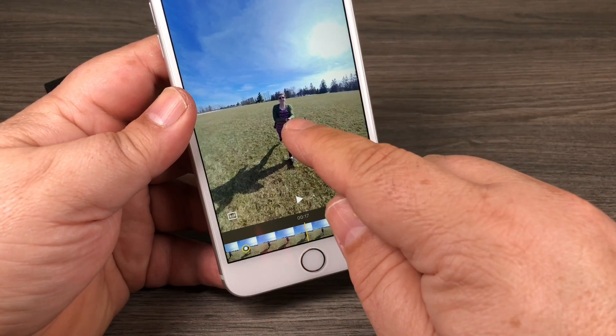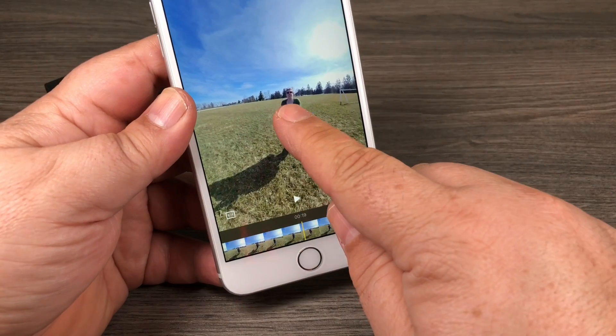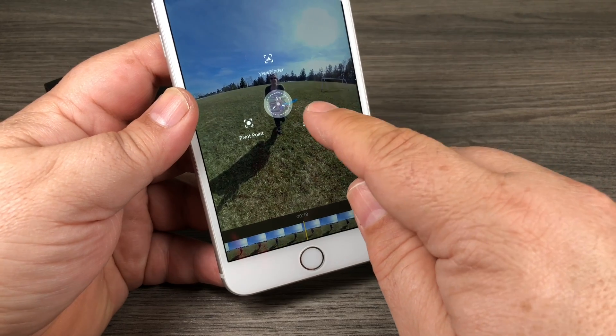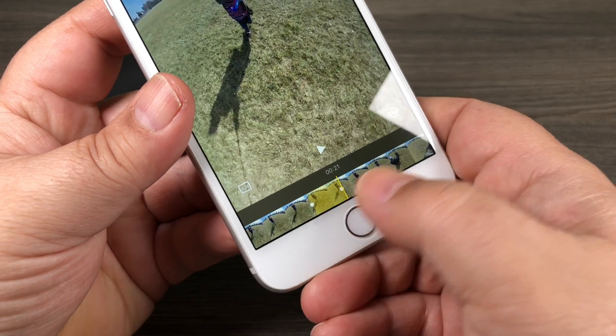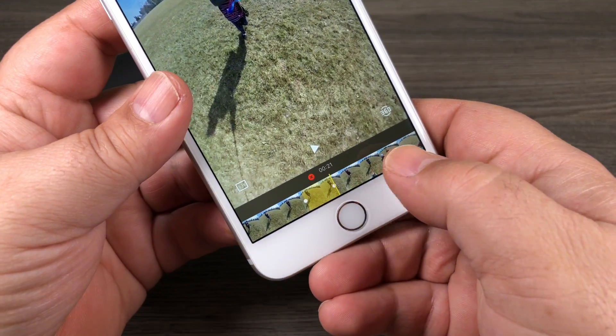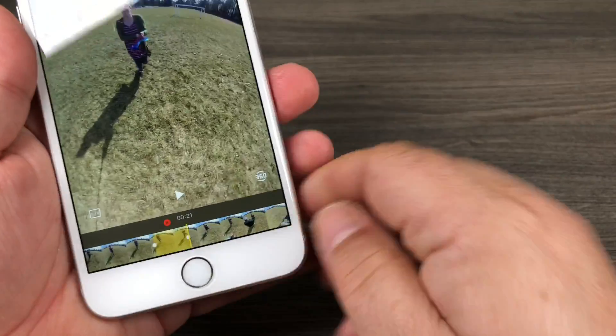You can do some pretty creative things with it, and you could also use Smart Track — so at this point we could have it smart track, and as you can see it added a little tag there. You can also delete that smart tracking.